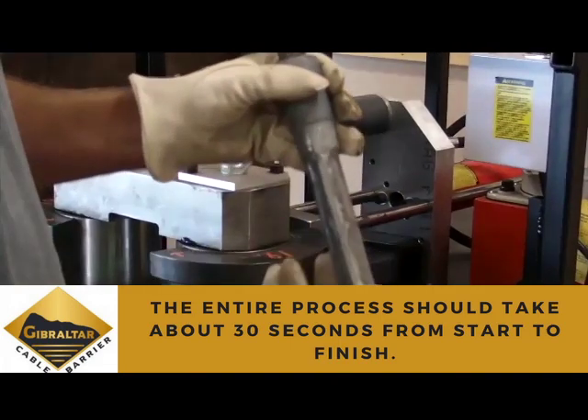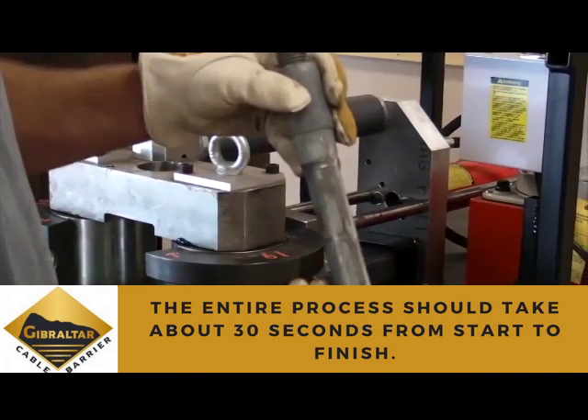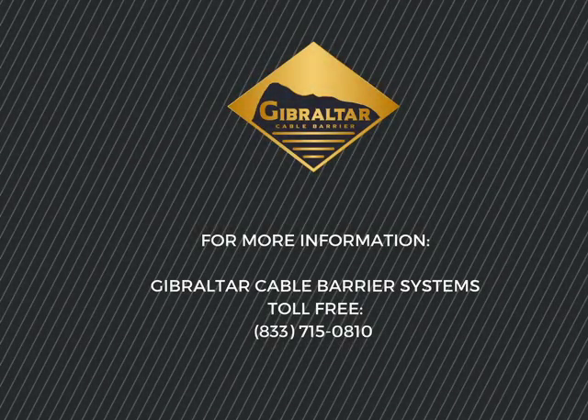The total process start to finish should take about 30 seconds. If you have any questions, please call the Gibraltar offices at 1-800-495-8957.